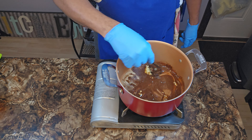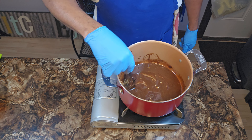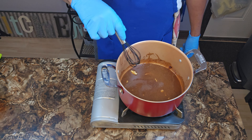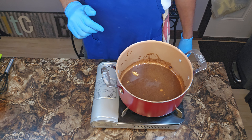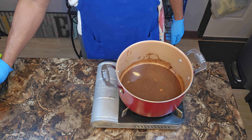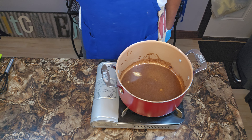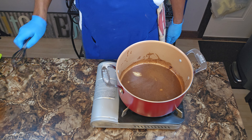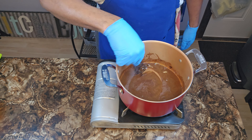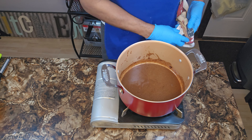You want to get these spices going as soon as you can because you want to wake them up, get them to blossom, get them to become fragrant in your kitchen. Especially during the holiday — if you're walking into somebody's house during the holidays and you don't smell any seasonings blossom, turn around and go back home and get your own meal together. But I'm giving you a tip, I'm saving you some time right here. Everything is beginning to blossom, your kitchen is smelling good already.